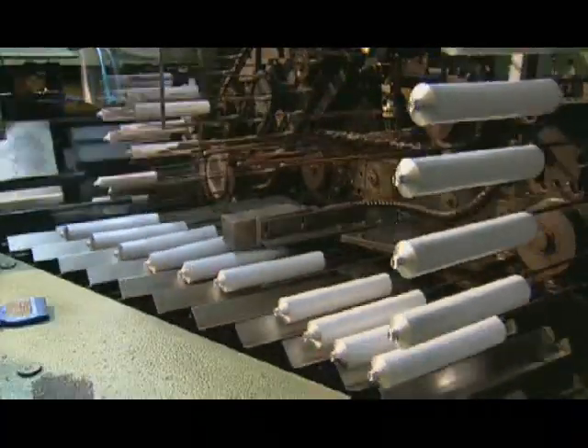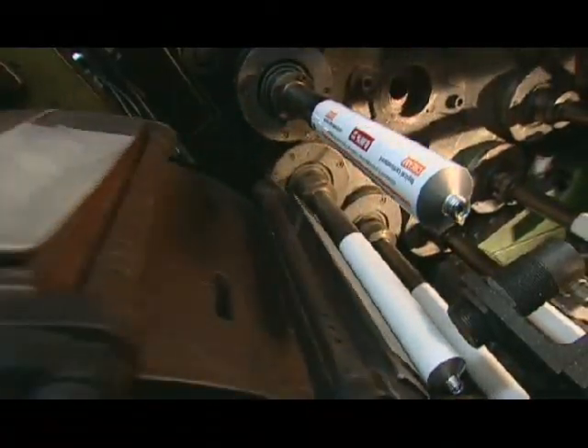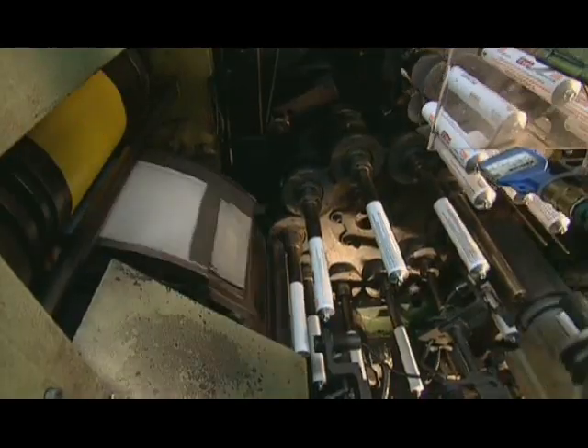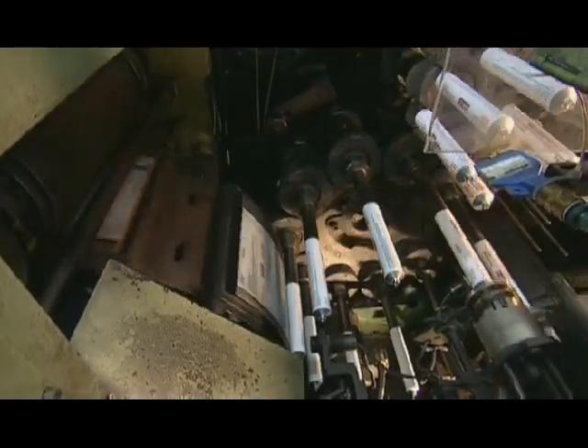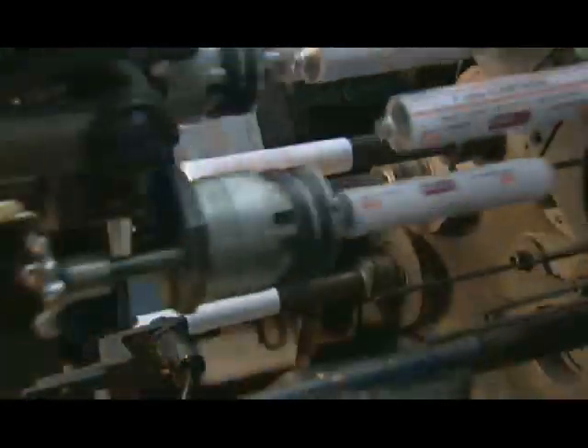From there, it's off to the printing machine. Each tube makes one complete rotation against a printing plate. The plate applies a colored image and information that describes the tube's contents. Then they go back in the oven to dry the ink. The printing is legible even when twisted because the polyester ink remains flexible.